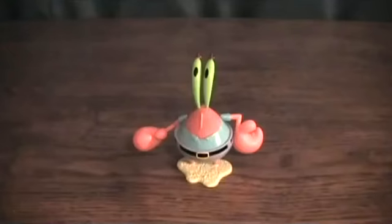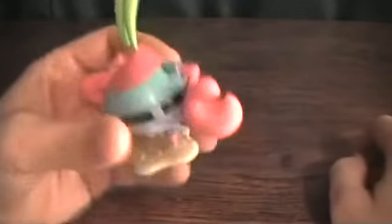I'm going to take a break, and we'll get this guy open and check him out. Alright, I'm back. I've got Mr. Krabs here out of his packaging.